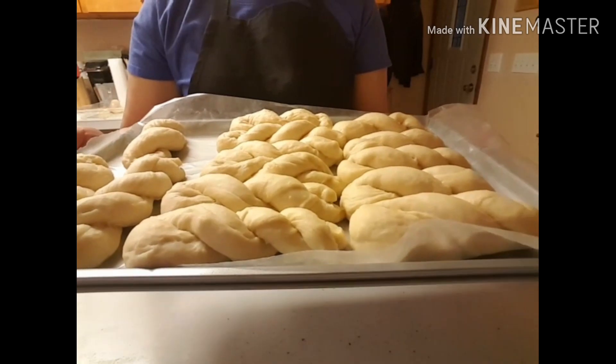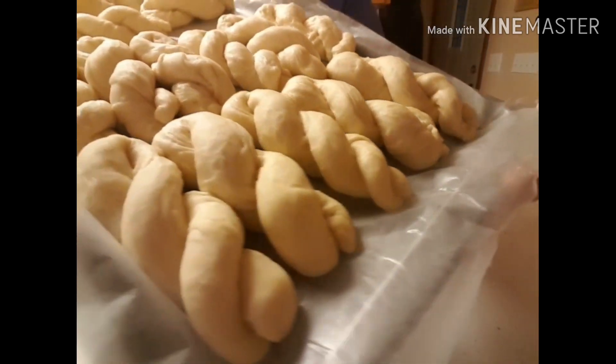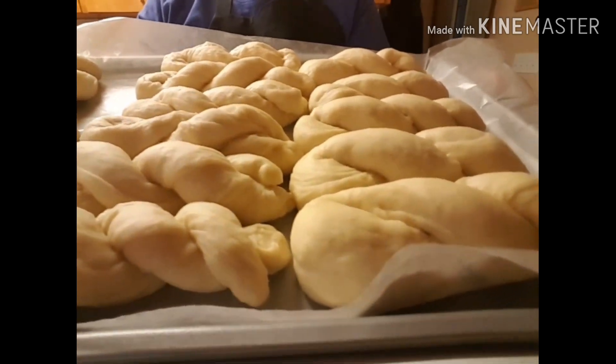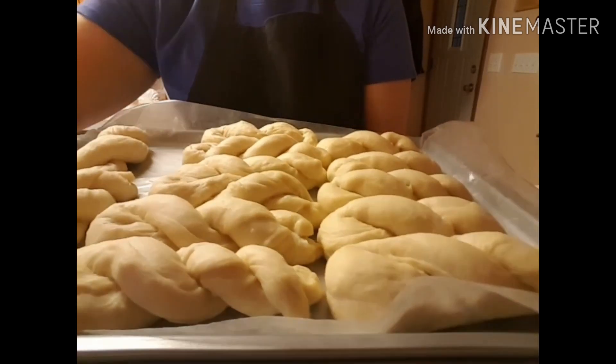Hi guys, after 45 minutes ito na ang ating twisted donuts or pilipit shakoy. Okay, i-prito na natin (let's fry them now).